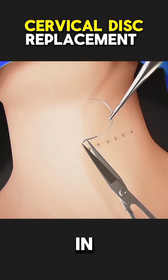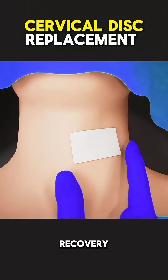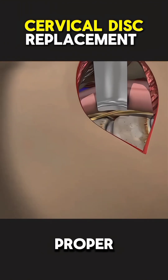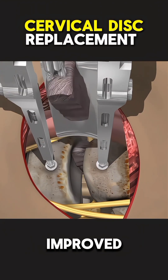Once the new disc is in place, the incision is closed, and the patient is moved to recovery. The procedure typically takes around one to two hours, and with proper care, most patients experience relief from neck pain and improved mobility.